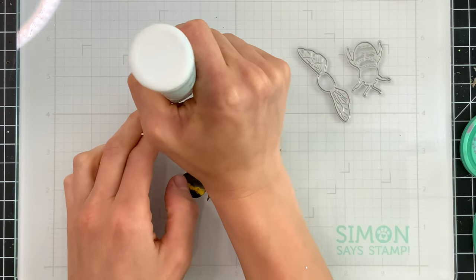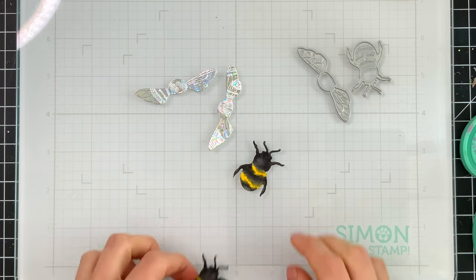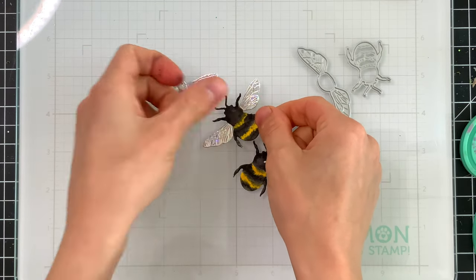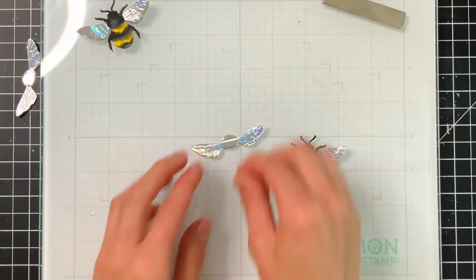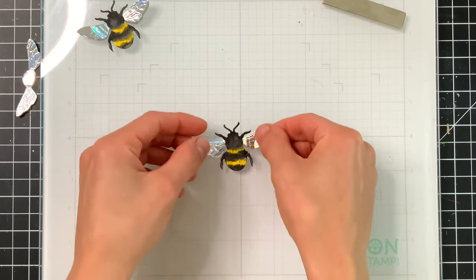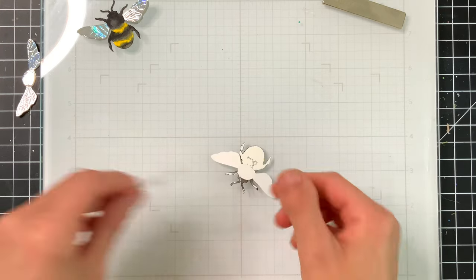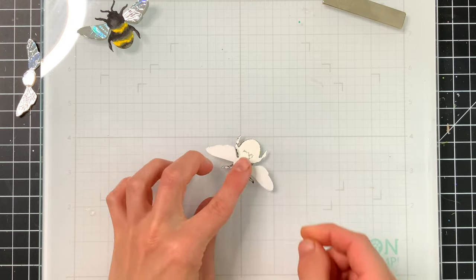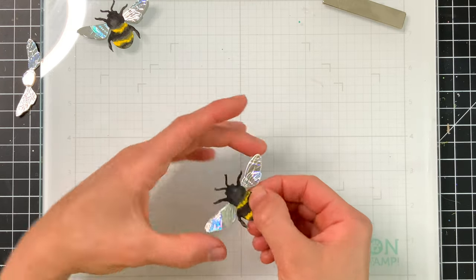Once the bee was dry, I brought in some craft tacky glue and glued the wings to the back sides of the bees. I did a total of two wings for each bee. After I glued the wings onto the back side of the bee, I brought in a little foam square and popped a second wing behind the first one. So now we're going to have two layers of wings, which gives each bee a lot more dimension and makes it feel a bit more realistic.